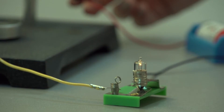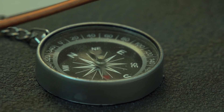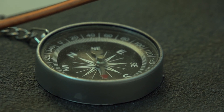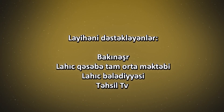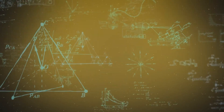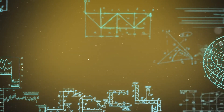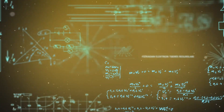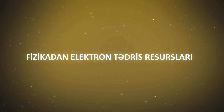Aldığımız nəticələri işvərəqində qeyd edin. İzlədiyiniz üçün təşəkkürlər.